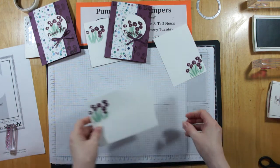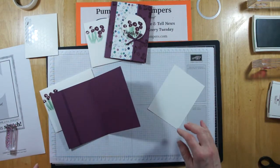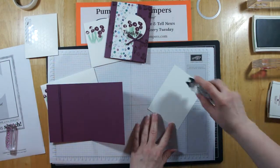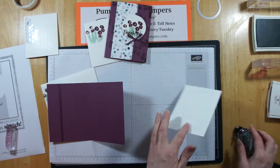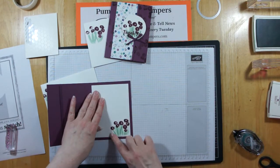So there's our card project. This is just going to become the liner. Pull my snail back in here, put that down, and we are finished.